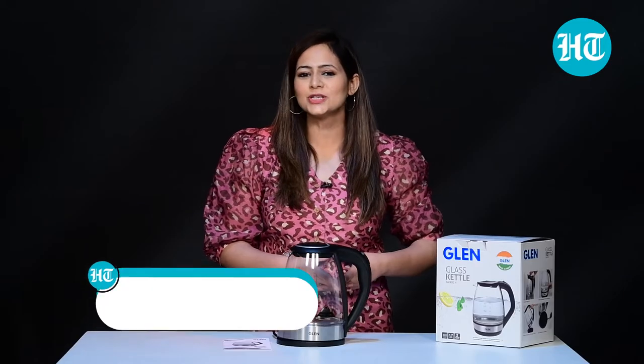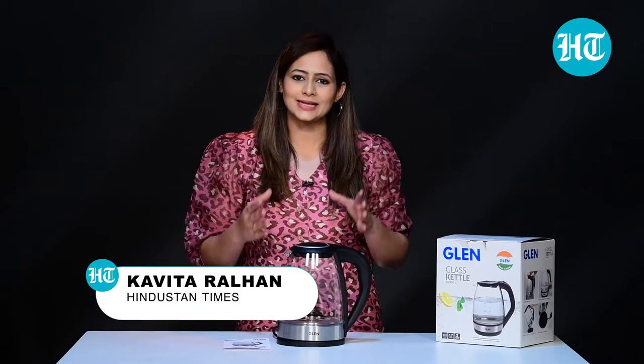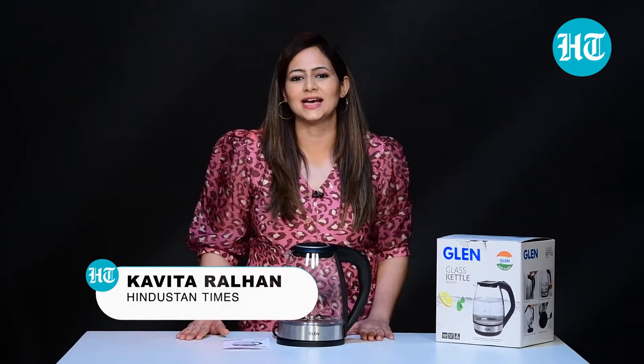Hi, I'm Kavita Ivaralhan. In this video, I'll be talking about Glenn Glass Kettle, model number SA9012N. So, let's get started.